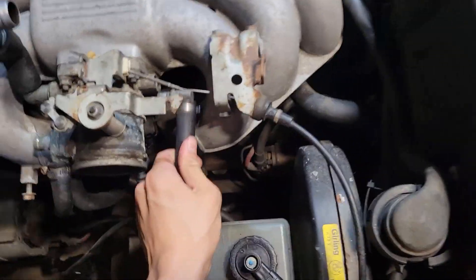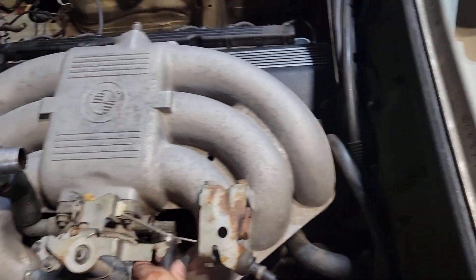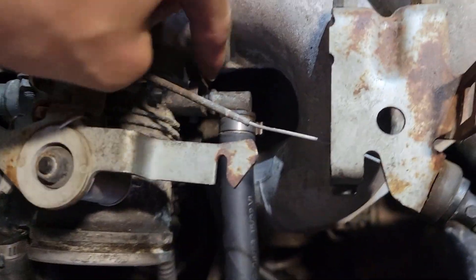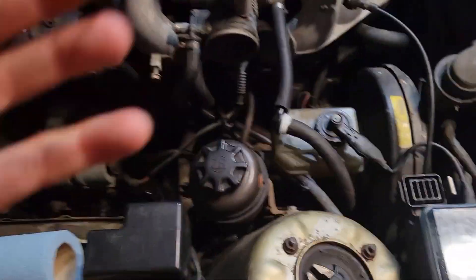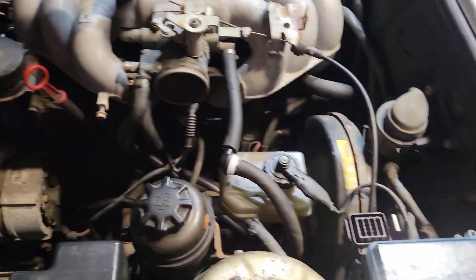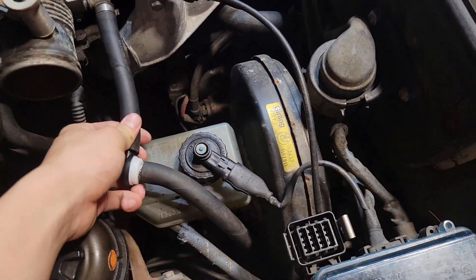Now we can put that right into the throttle body there. As for that top hole, I'm probably just going to find a freeze cap or maybe just a bolt with some JB Weld to fix that up. And if this is ever a problem, I'm probably going to use a hose clamp on it. Let me actually get one.